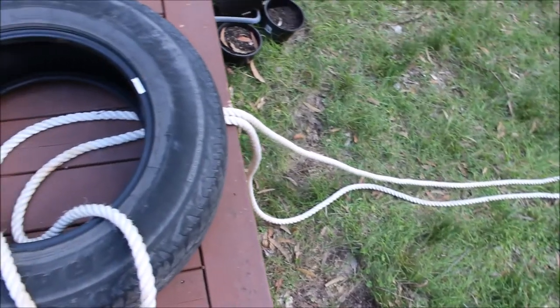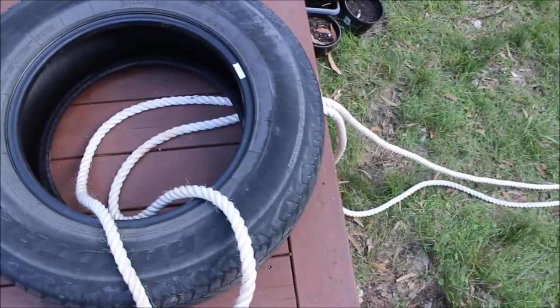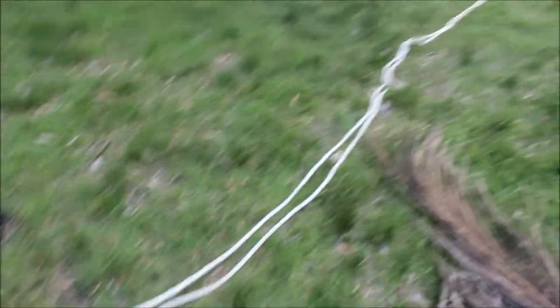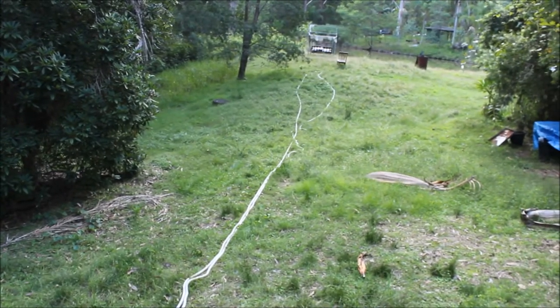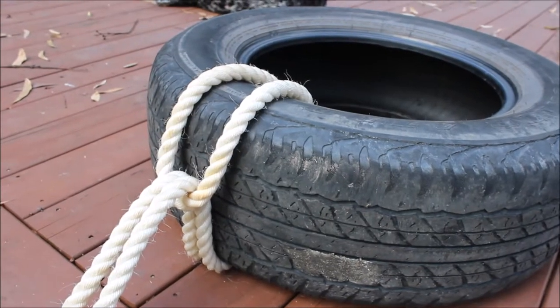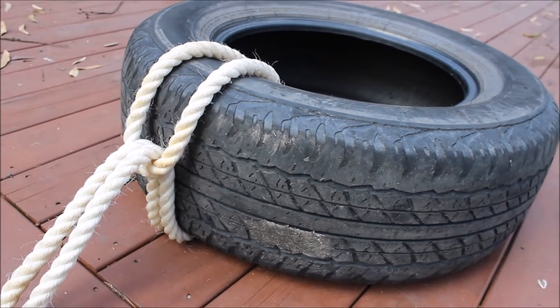Firstly I'll just simply take the end that's got the closed loop, just take it through the hole of the tyre and just throw it off like that. I'll then be passing the two ends of the rope through that loop there. So that's what you end up with, just a simple loop around the tyre — that's to start with.